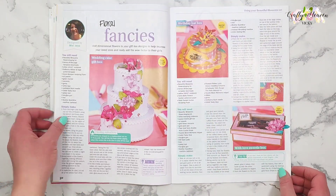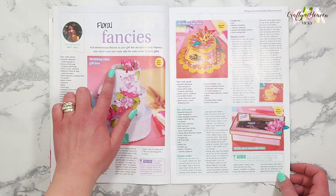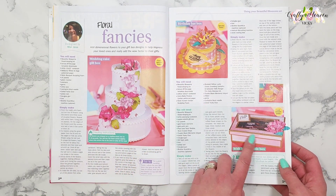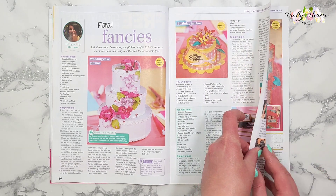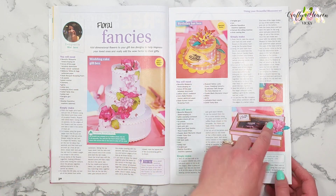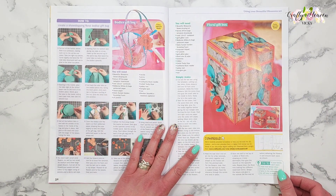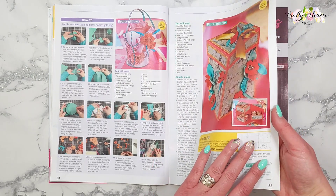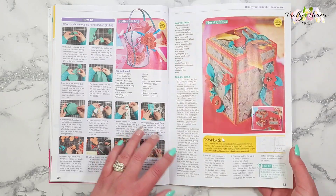We have some beautiful 3D projects by Mel Jess — we have this cake, this Easter hat, and this cute treat box. I believe you can download the templates to make these projects. There's a pretty bodice gift bag, and then we've got this floral gift box that opens up to reveal three trays — it's got Ferrero Rochers in it.